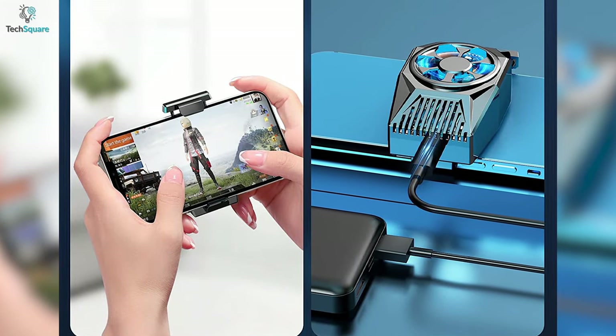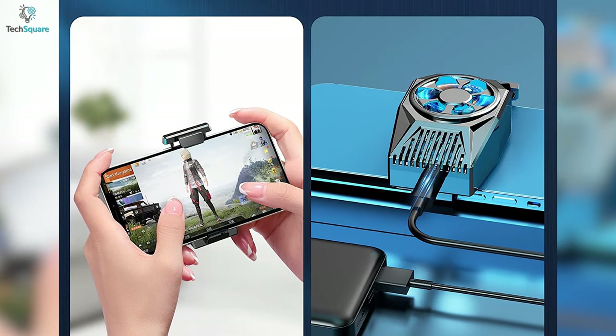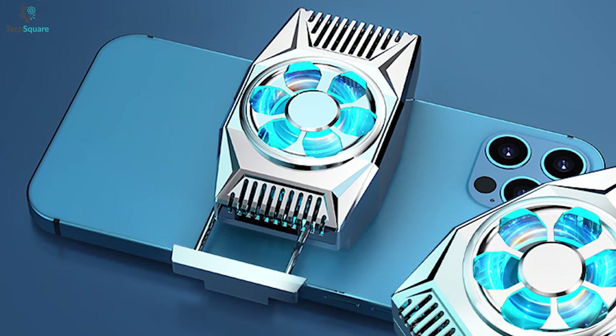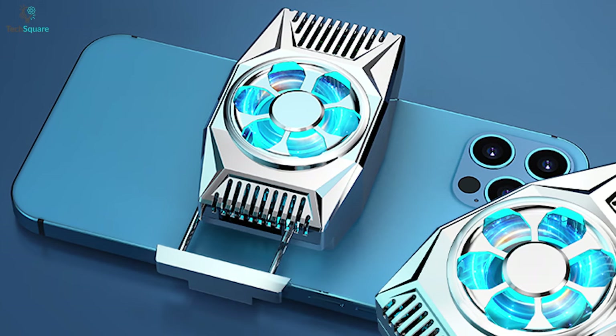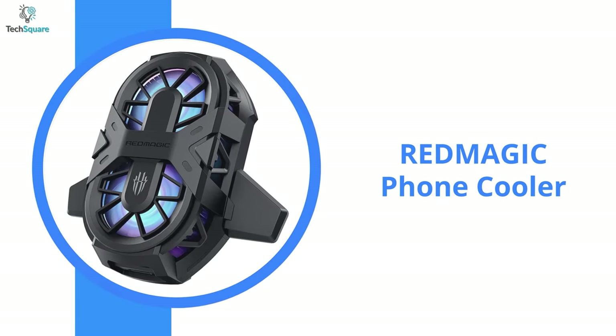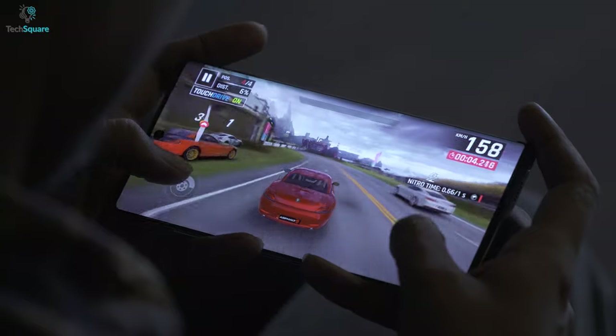The radiator comes with a USB Type-C port and all you need is a power source of 2 ampere output or a power bank to start the device. So if you want to enjoy heat-free gaming, getting the Dexmo mobile phone cooler would be a great choice.